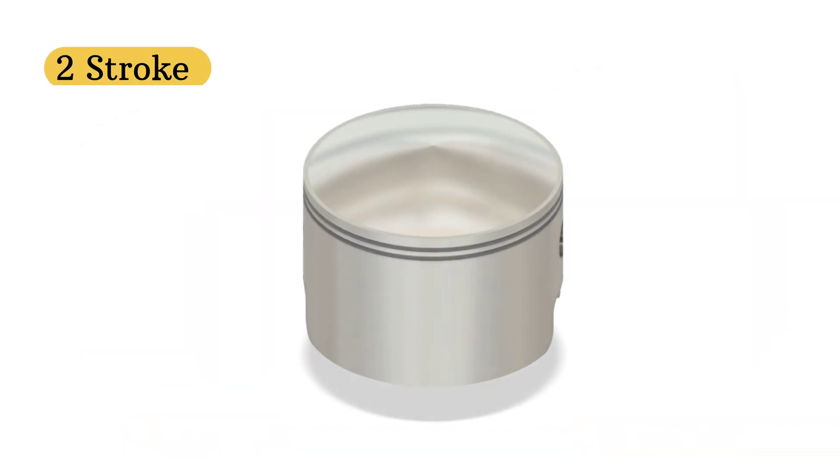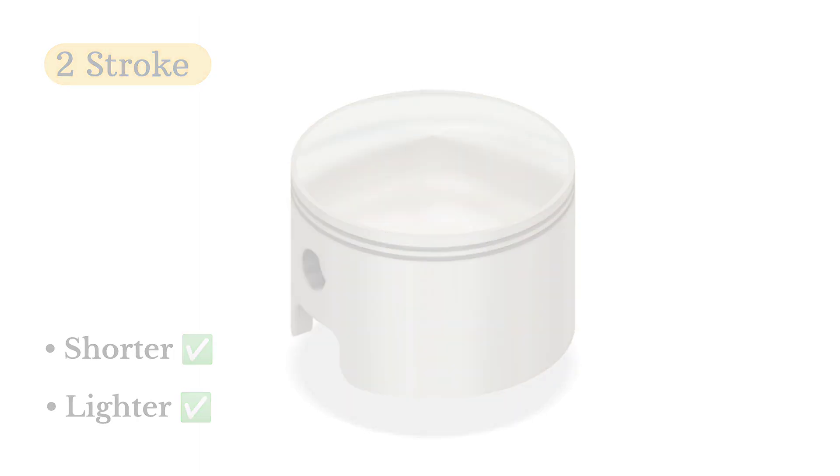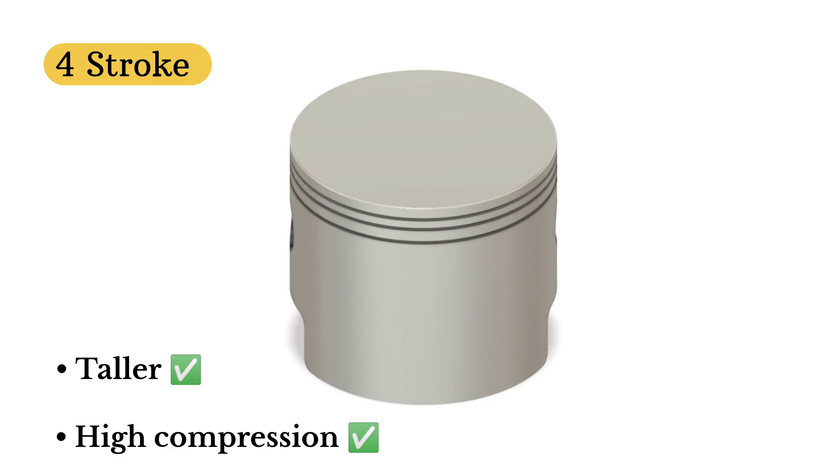Two-stroke pistons are generally shorter. Why? They're built for light weight and fast revs. On the other hand, four-stroke pistons are taller with a longer compression height. That extra size supports better sealing and longer strokes — perfect for durability.